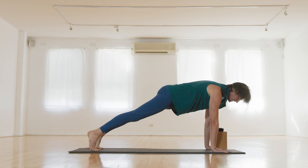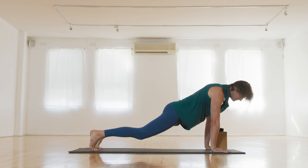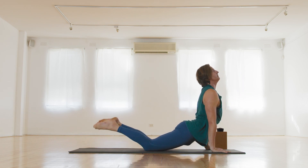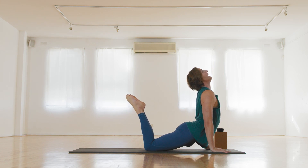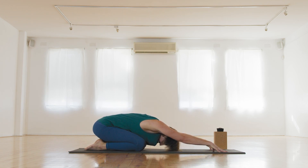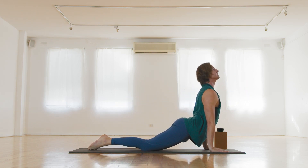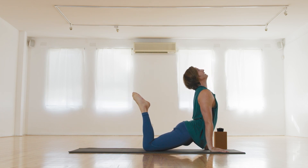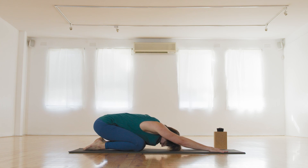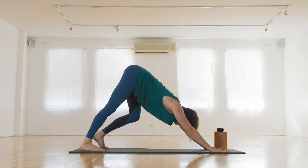Roll forward into plank. Find strong glutes, belly, shoulders back a little. Then we're lowering to the knees, untuck the toes, press into the hands, lift the chest, strong belly. We're going to lift the feet, toes towards the crown of the head. Child's pose — take it back, press back through the heels. Let's take that again: come forward, plant into the hands, sink the hips, lift the chest, strong belly. Lift the toes as if you're trying to touch the crown of the head, and take it back into child's pose. Find downward dog.